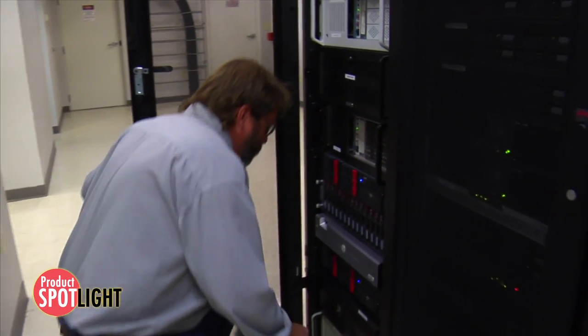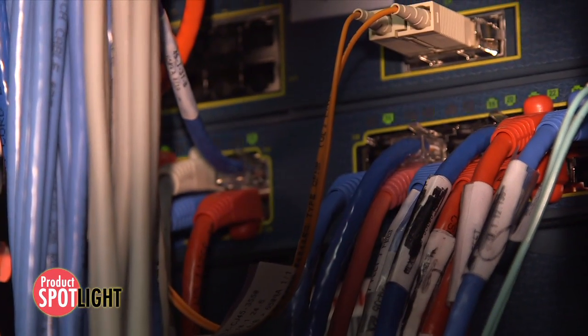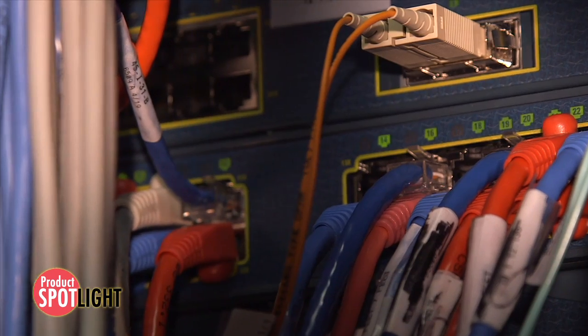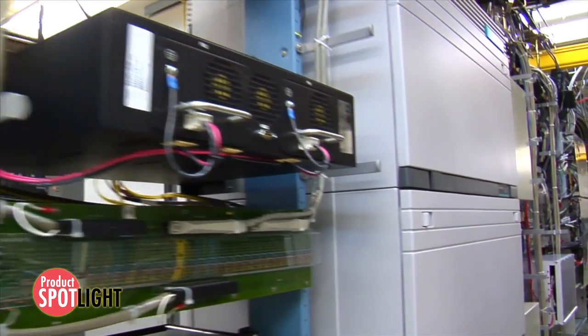Power connector applications such as Datacom and Telecom require high current density, board-to-board, hybrid power and signal connectors that are highly configurable to meet a multitude of electrical requirements.